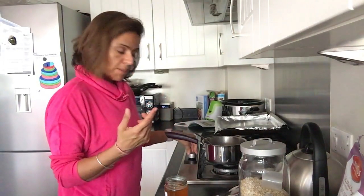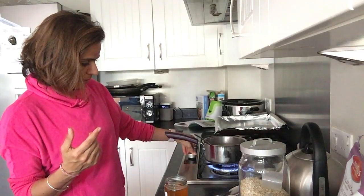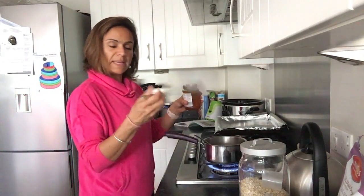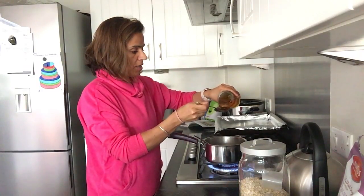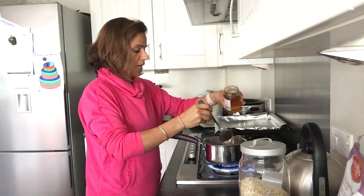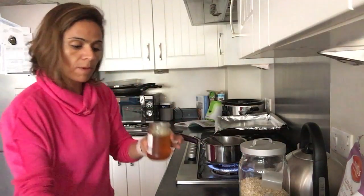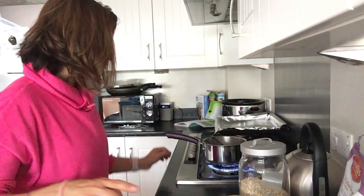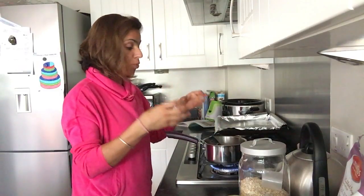We're going to warm this up. We're also going to add a small amount of honey — one big tablespoon. It will make around 12 to 16 bars, so that's not too much honey when you divide it across all the other ingredients. We're heating this on medium heat, just making that pot with the oil and nut butter warm and melted.